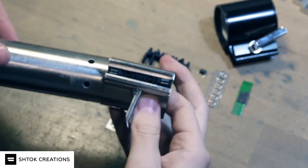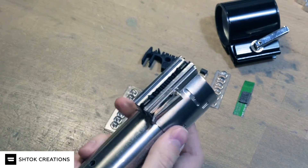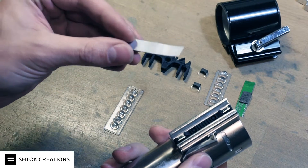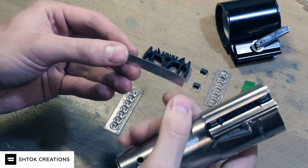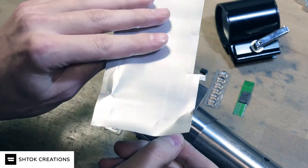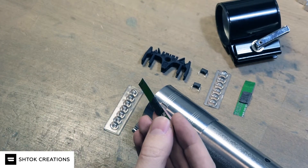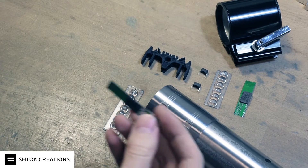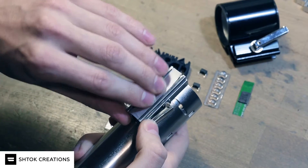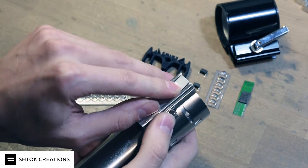Now you can assemble the button part. I used here a very thin aluminum sheet — I cut it out of a beer can. It's very handy to use, nice material. And apply a double-sided foam tape. This will hide the switches and prevent the bubble cut from sliding up in front.